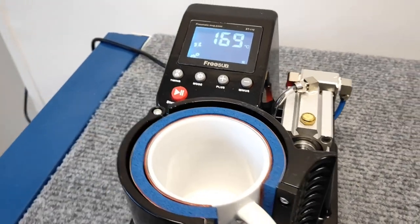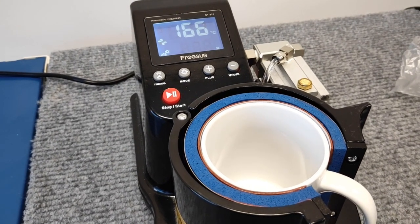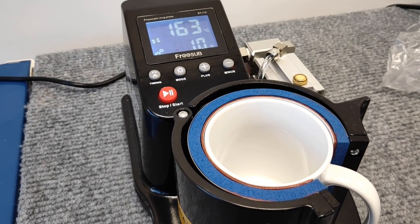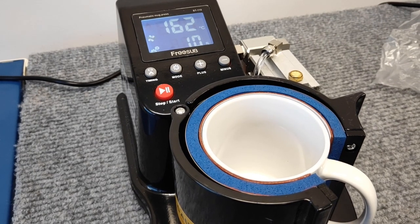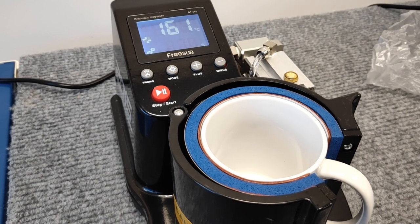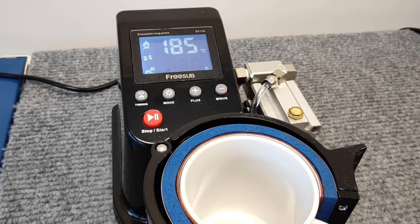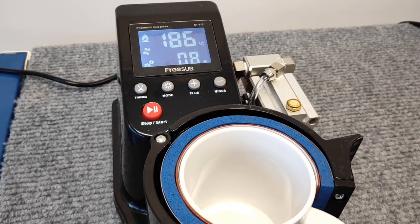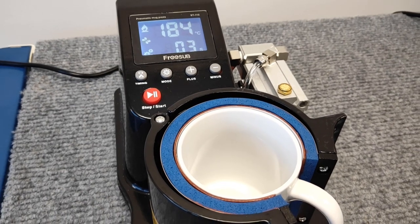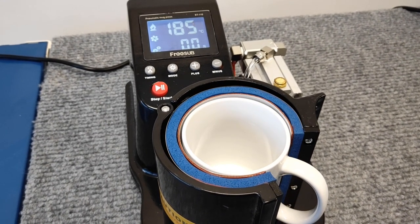The temperature will drop down to around 149 to 150 degrees — that's just the pneumatic pump kicking in to make sure the pressure is maintained. That may happen a couple of times during your pressing. The press has just reached 185 degrees and is counting down for 10 seconds, then will automatically release at the end.